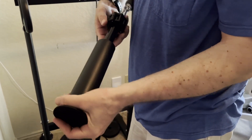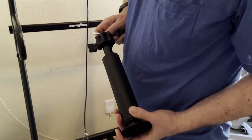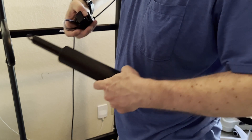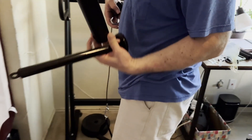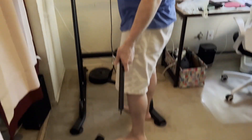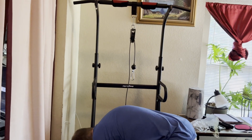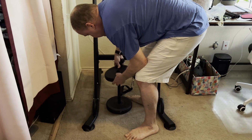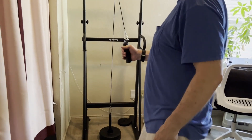We'll remove the carabiner — however you want to say it, depending on where you're from. We don't need the adapter there. This adapter is for two-inch wide weight posts, and this one is for the one-inch wide, which is what we're using today. We can go ahead and stick a couple of these discs on here.